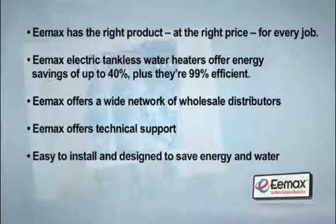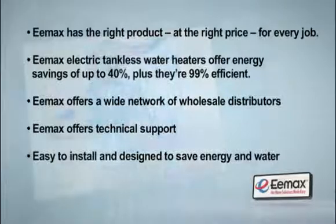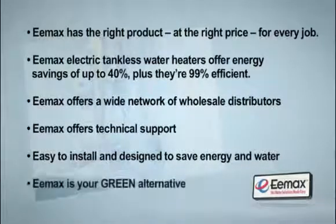All Emax Electric Tankless Water Heaters are easy to install and are designed to save energy and water while providing an endless amount of hot water on demand. Emax is the green alternative you need for your next job.